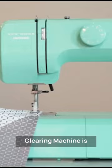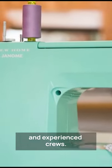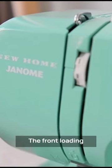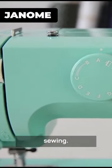The Janome Arctic Crystal Sewing Machine is an excellent choice for both beginners and experienced sewers. The front-loading bobbin system and heavy-duty interior metal frame ensures smooth and sturdy sewing.